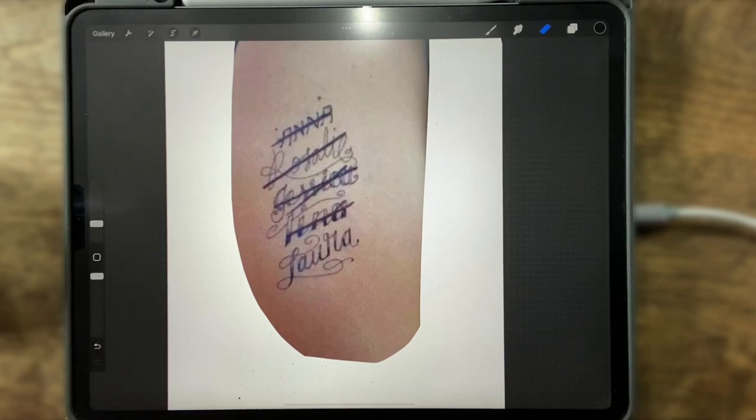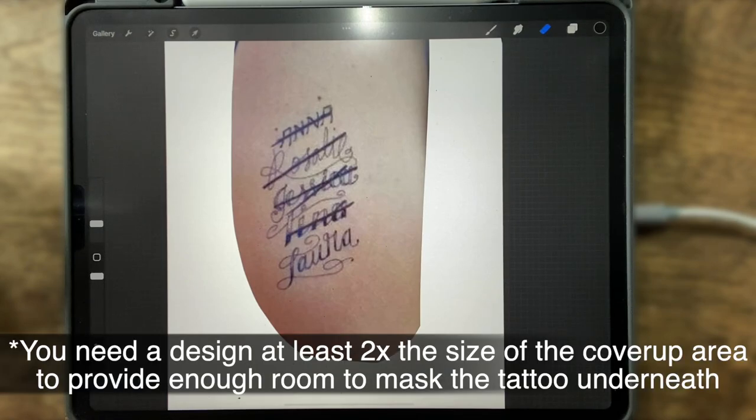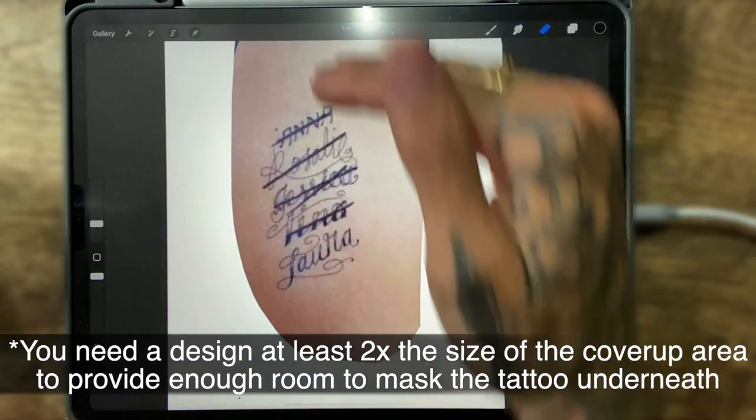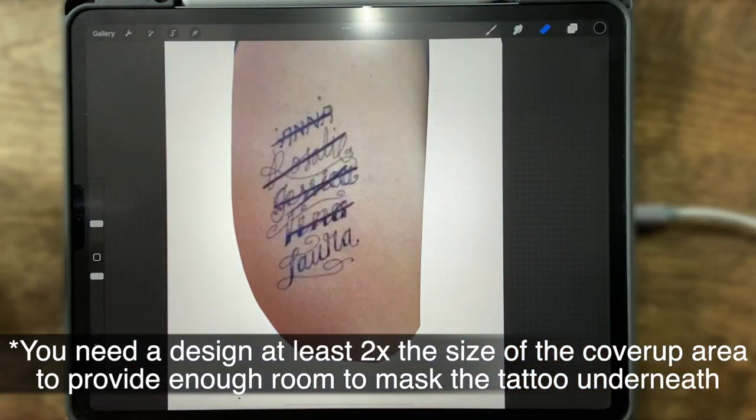A couple rules of thumb when it comes to cover-ups: any time you are doing a design, more than likely it's going to be two or three times the size of the original tattoo. So this cover-up on the upper part of the arm is going to take up the full section of the arm to cover up correctly and hide everything going on.